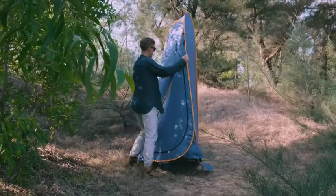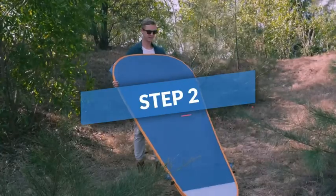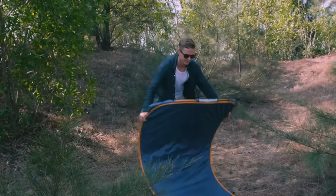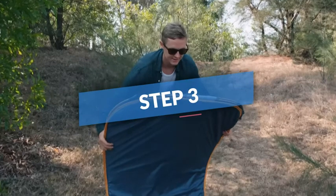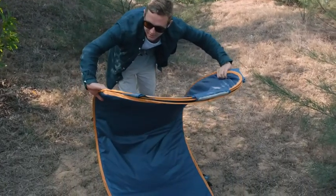To unfold, just bring the side poles together by folding inward. Lay the tent on the ground and stand on the broader side. Holding both sides, stand it up and fold it in two.